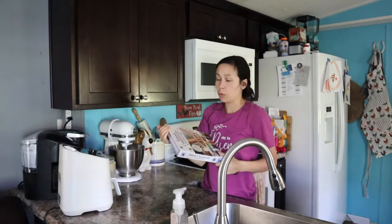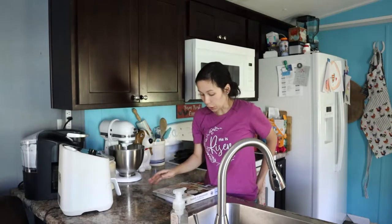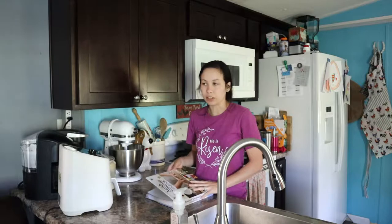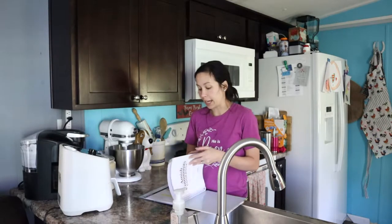I got this at Walmart for a good price — I think it was like $14 or $15 — and I'm going to be making some easy cinnamon bread they have in here.